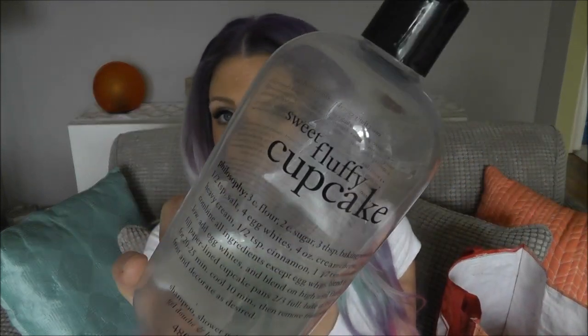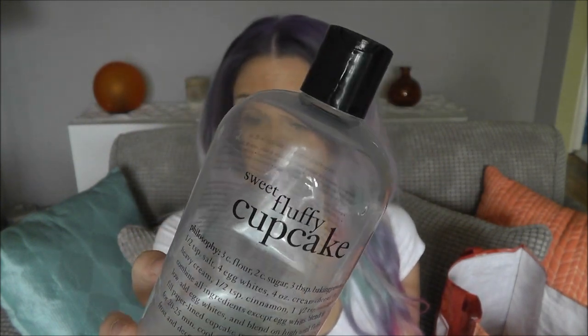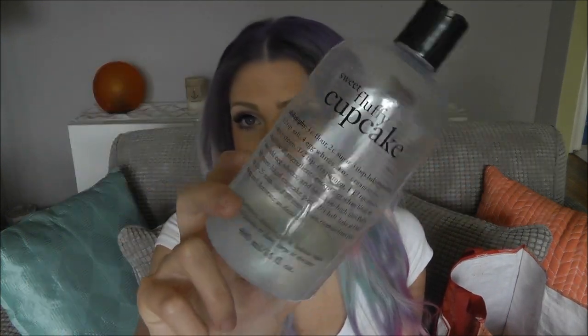The first thing I have is this Sweet Fluffy Cupcake Philosophy Body Wash. I only use it for body wash and bubble bath — I didn't use it for shampoo. It smells amazing. This one came out in the holidays and literally smells like a frosted vanilla cupcake. If that's a scent you're a fan of, definitely check out the Philosophy scents. They always have different ones out and they're really, really nice.